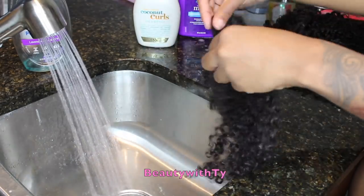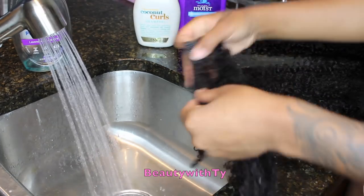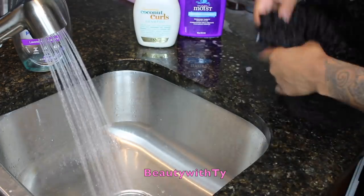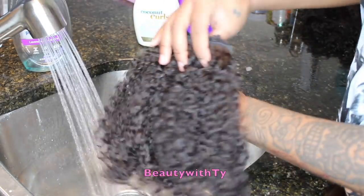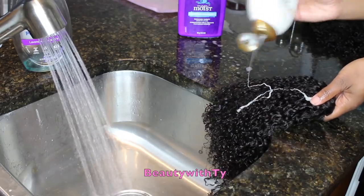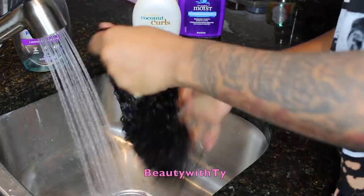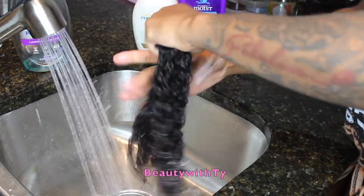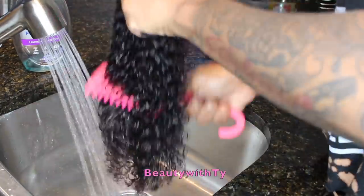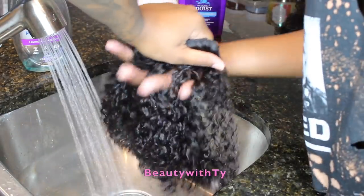I like to take a couple clip-ins — this is part of the 18-inch — and then fold them up with the clip-in part facing inward so it won't get tangled on the hair. Then I'll proceed to wash it. Some clip-ins look better than others because sometimes I wash them out as soon as I take them off, and sometimes I just throw them in a bag. So again I shampoo the hair, comb through it with a wide tooth comb, rinse that out, and then proceed with my conditioner.